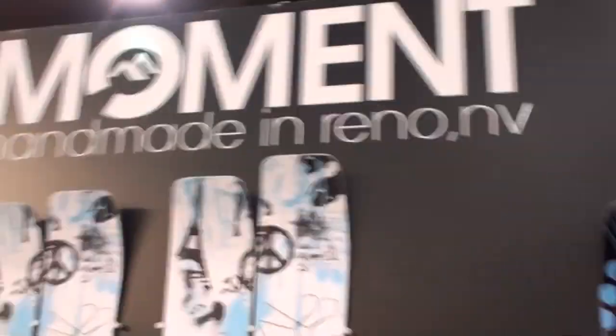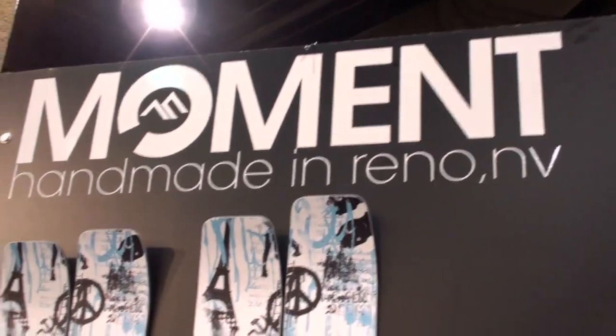Vegas 2009 and we just arrived at the Moment booth. Handmade in Reno, Nevada — damn, that's close. We're here with Luke. All of their skis are handmade in Reno, Nevada. Sidewall construction, aspen, pine, or ash throughout the line.